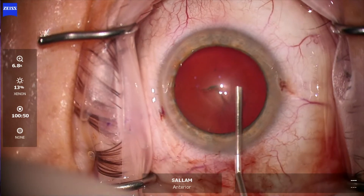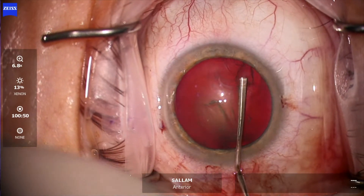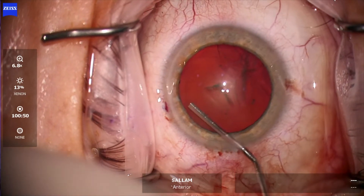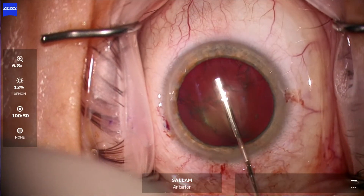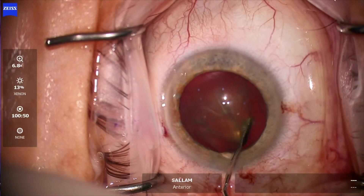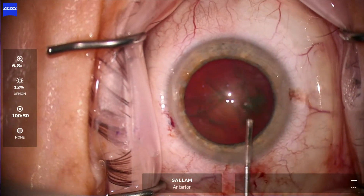Now hydrodissection — going under the rhexis for a good distance, lifting the tip and dropping the heel. This side did not go well; the other side goes well. We have a complete wave — press on the lens, then rotate, and the lens is rotating.